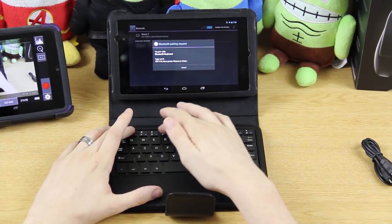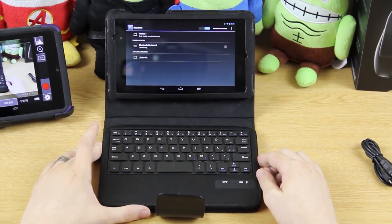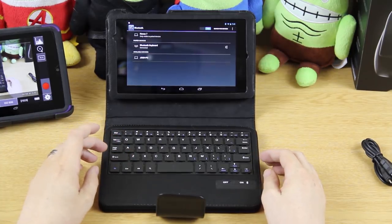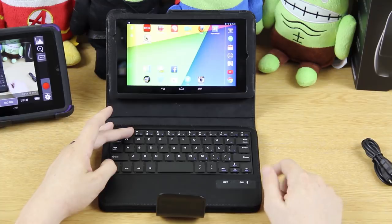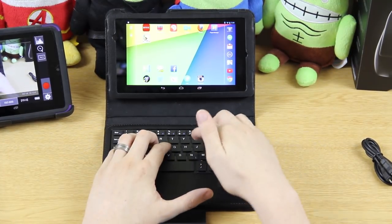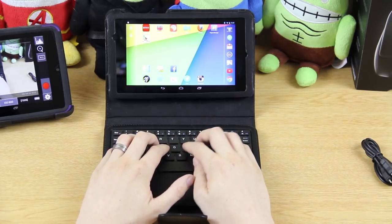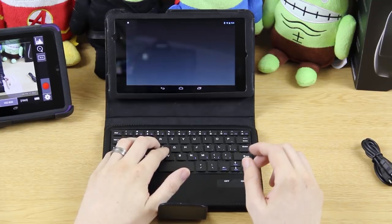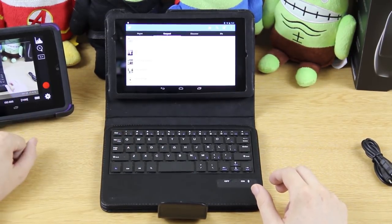There it is — it's pairing. It's telling me to type in a code and hit enter. Connected! Now I can press the FN button plus Home and it takes me home. That's pretty cool. These keys are really, really small but let's try something out — I'll open up Twitter.